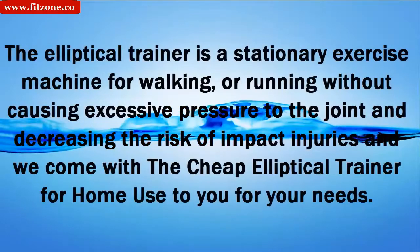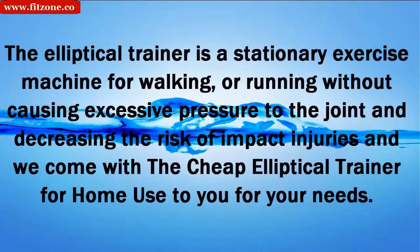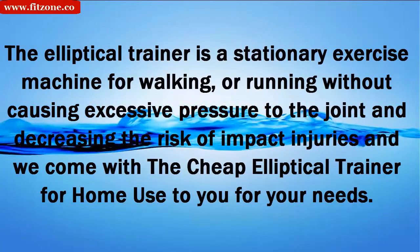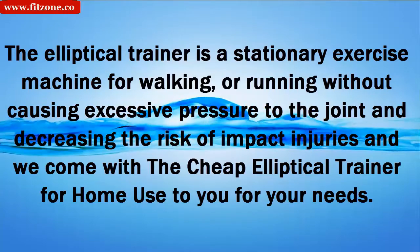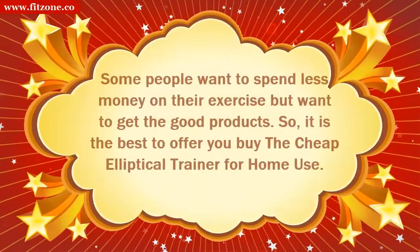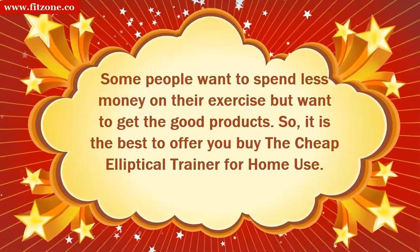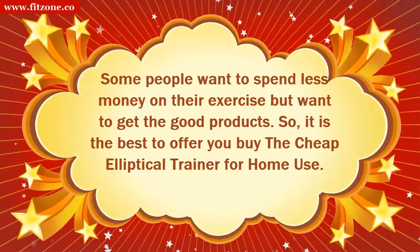The cheap elliptical trainer for home use — the elliptical trainer is a stationary exercise machine for walking or running without causing excessive pressure to the joints and decreasing the risk of impact injuries. We offer cheap elliptical trainers for home use to meet your needs, because some people want to spend less money on their exercise but still want good products.